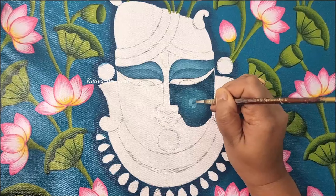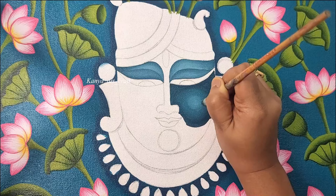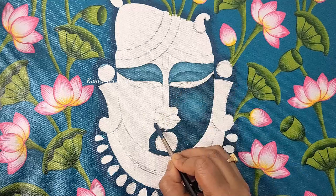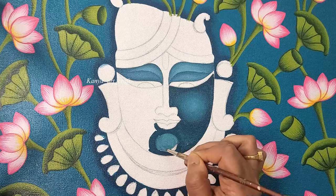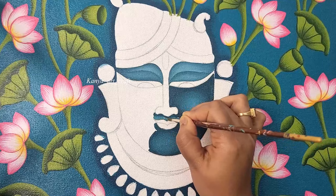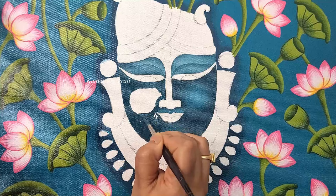I have added some more white color to the lighter shade and applying it on the center part, then again using a flat brush to blend it with the previous shade. Now I am again applying the darker shade on the corner areas. Applying the lighter shade on the chin part and using a flat brush to blend this area. Applying the darker shade just under the nose and then adding the lighter shade over the lips part and blending it properly.